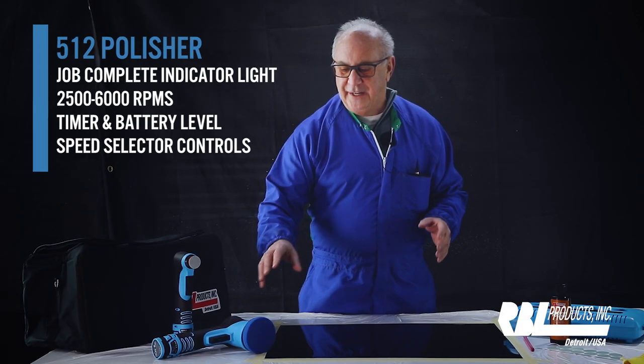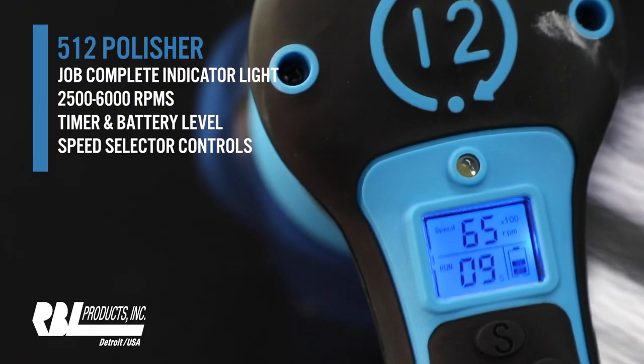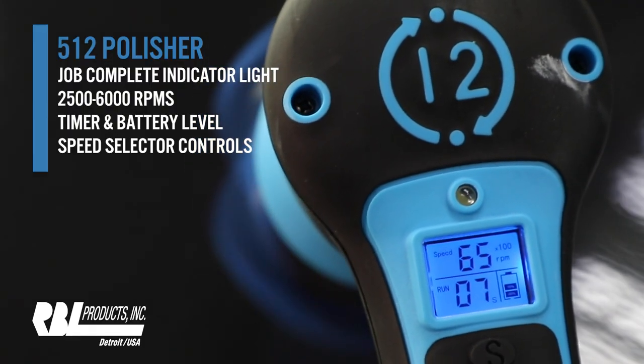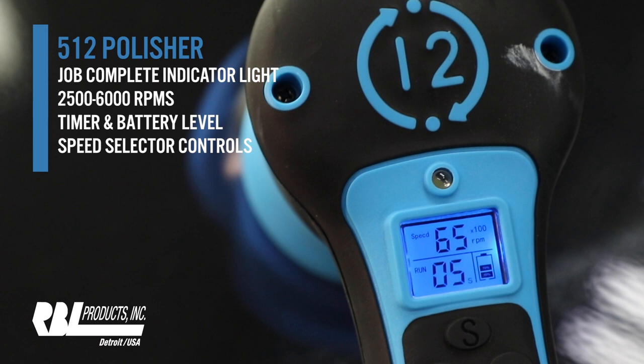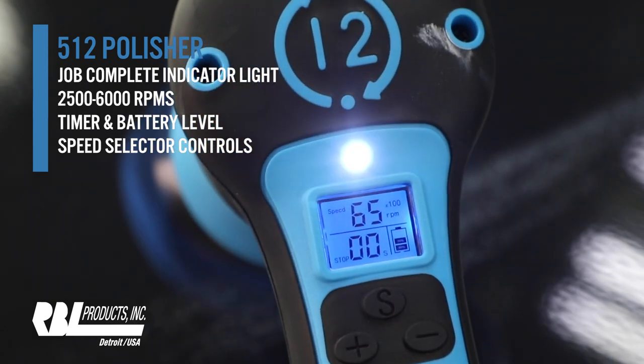Another key part of the kit is our 12 millimeter battery-operated polisher — same technology, all digital. These buttons represent up and down for RPMs, all the way to 6,500 RPMs.